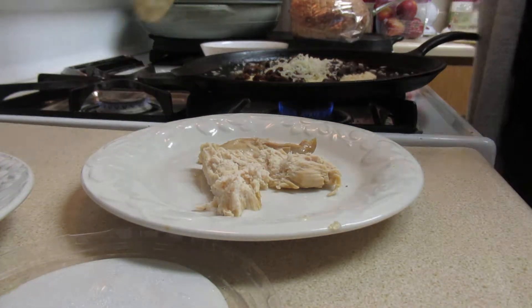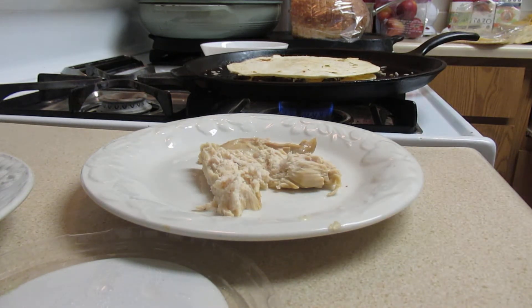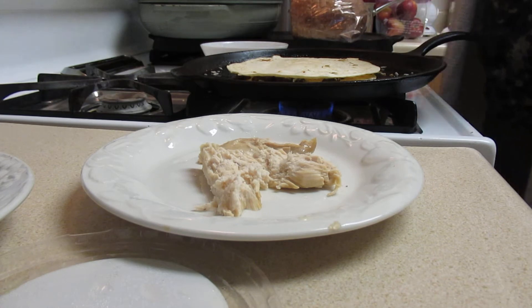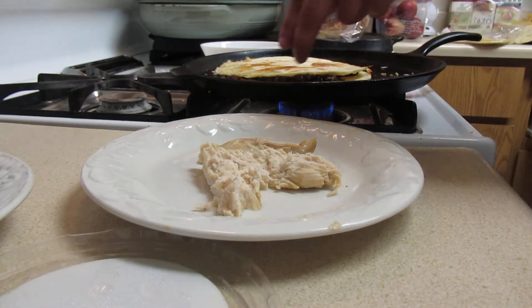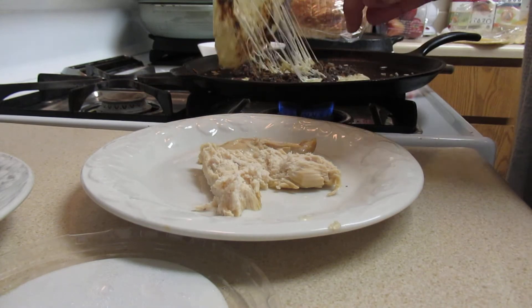Okay, and then put it over like that and take your spatula and flip it over. Oh, I forgot to put the chicken in there, so let's take it back out.